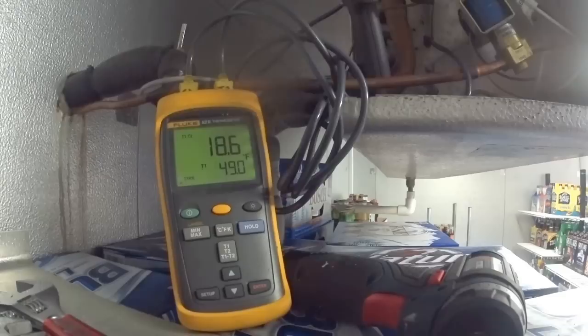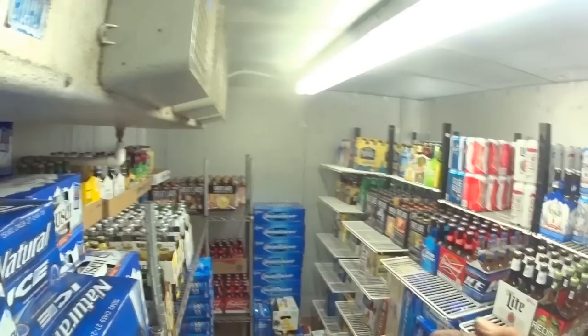So you want the superheat to be correct. I'm now down to 18 degrees, which is getting closer. This is a walk-in beer cooler — there's a lot of cardboard in here. You don't want it very humid in here. You want a temperature difference of around 15 degrees; that'll keep it cold and dry.